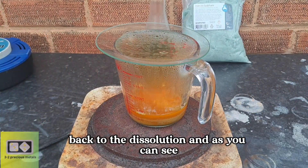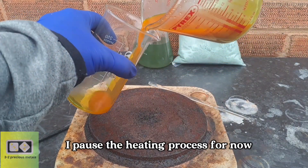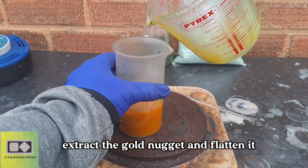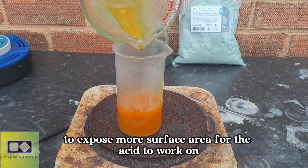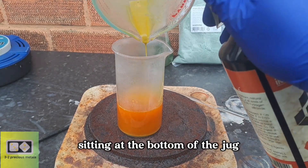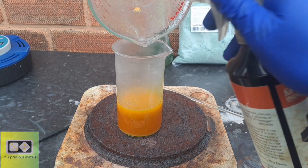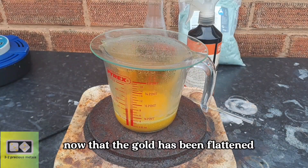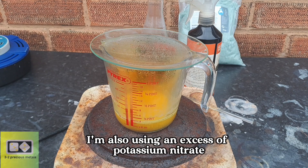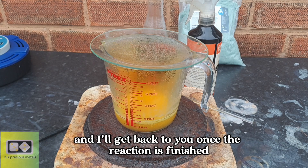Back to the dissolution, and as you can see, that little nugget is still dissolving. I've paused the heating process for now. Next, I will transfer the solution into a smaller beaker, extract the gold nugget, and flatten it to expose more surface area for the acid to work on. As you can see, there is a lot of silver chloride sitting at the bottom of the jug. This shouldn't cause much of a problem, and I can filter it once all of the gold is in solution. Now that the gold has been flattened, the reaction has picked up and it's dissolving nicely. I'm also using an excess of potassium nitrate, which is important for the next step. I'll let this dissolve and get back to you once the reaction is finished.